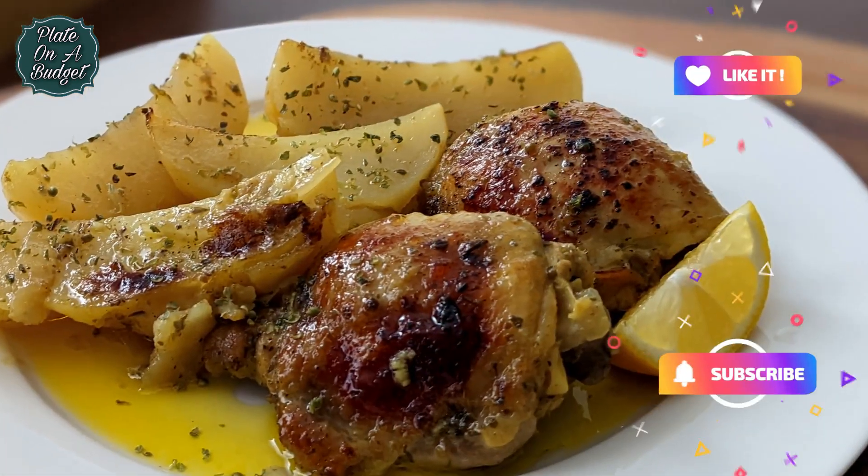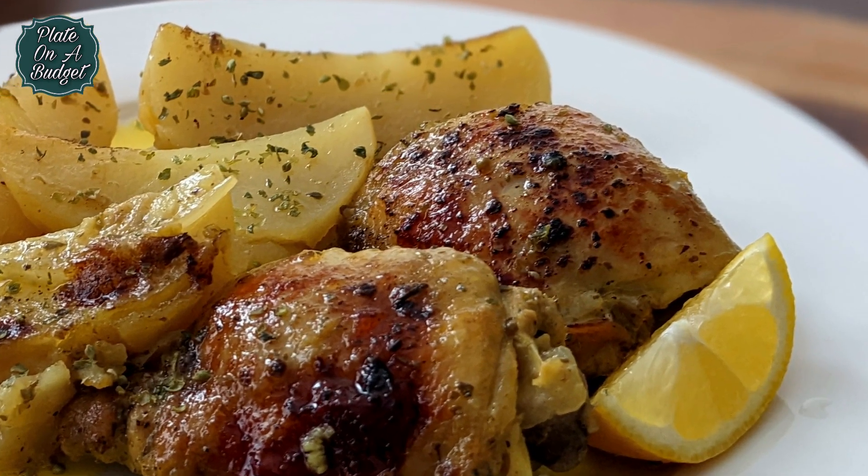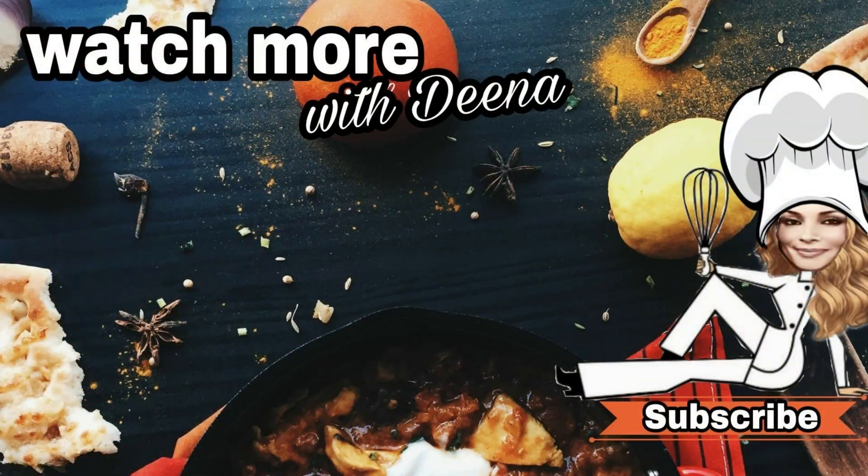We hope you enjoyed today's recipe. If you liked this video, please give it a thumbs up. Don't forget to hit that subscribe button and the notification bell so you never miss a Tuesday and Wednesday upload. Thanks for tuning in today and see you next time on Plate on a Budget.